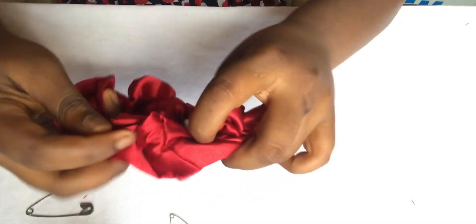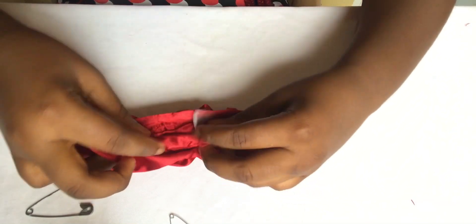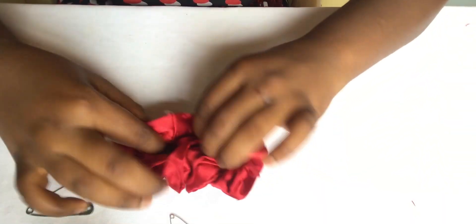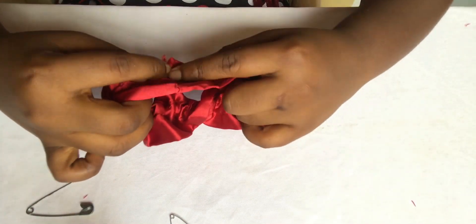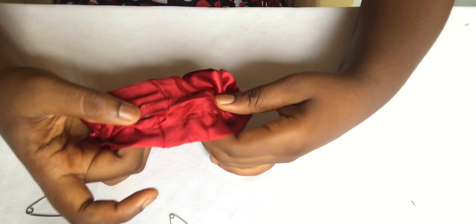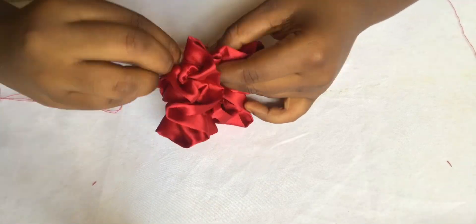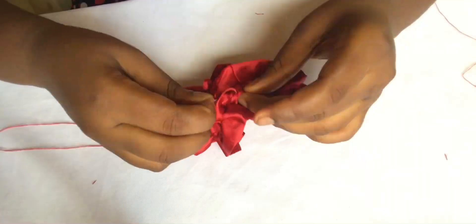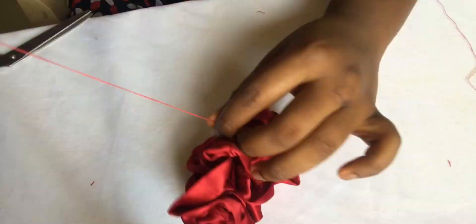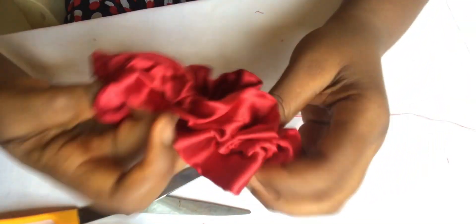Put it back inside that opening. Then use your hand needle and stitch it to give it a nice, neat finishing. Stitch it, then flip it to the right side.